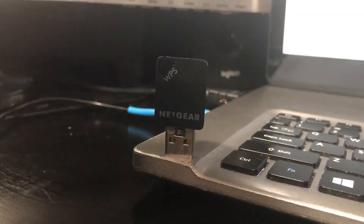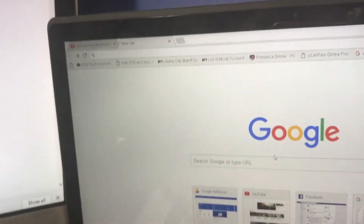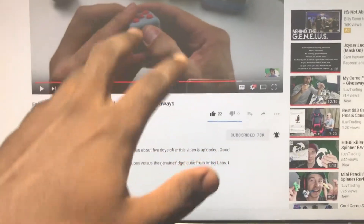Today we're going to be taking a look at this Netgear USB Wi-Fi adapter. This is a working computer — it has Wi-Fi, has internet, has all of that. This is a non-working computer: no Wi-Fi, no ILoveTrading on my screen because I don't have any Wi-Fi.